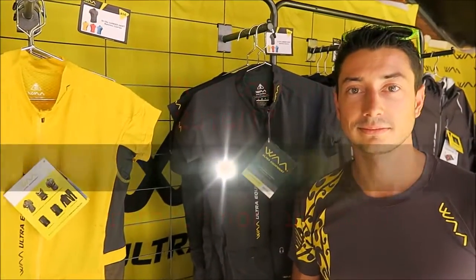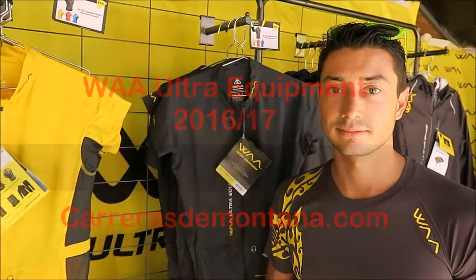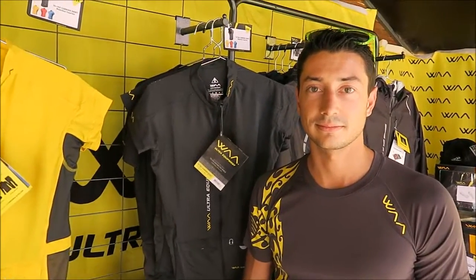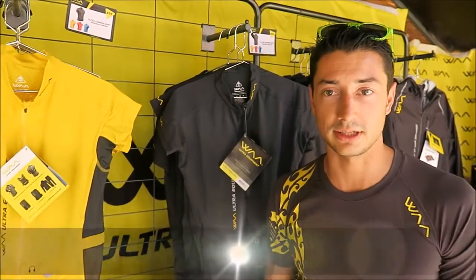Good morning! We are at Samoni at the ULTRA TRADE Salon, ready to learn about WA Ultra Equipment with its Head of Development. Welcome! Hi, welcome to the WA booth. I'm Romain Valentin, the Head of Development. It's a pleasure to have Carreas de Montaña here.